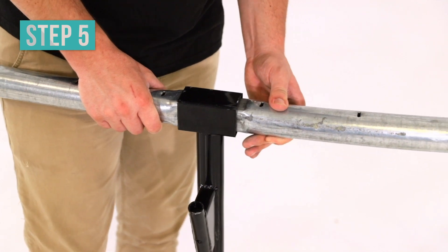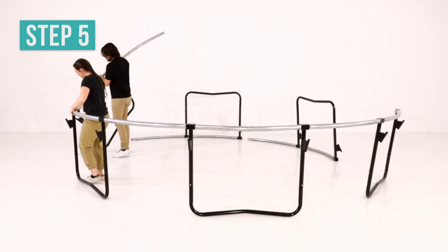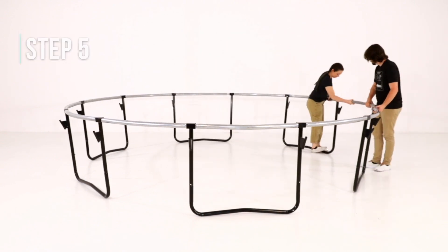Attach two sections of the frame together and continue connecting the frame pieces together until your frame is fully assembled.